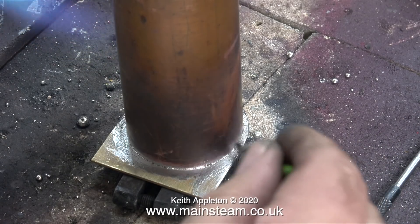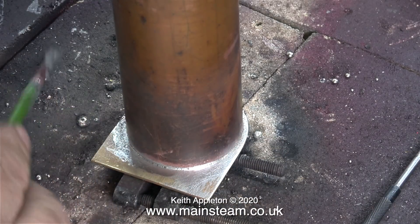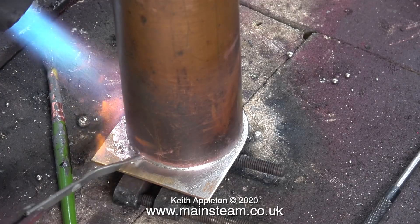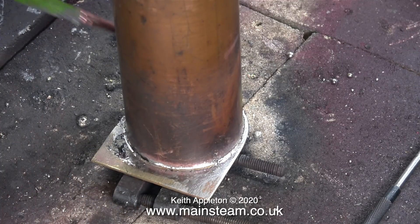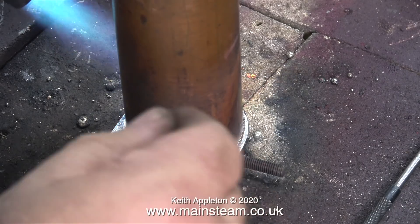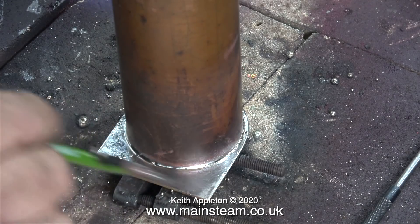To make sure the solder runs everywhere, I'm also applying some plumber's solder — a stick of plumber's solder that I'm holding in my left hand. Because there's plenty of flux around the joint, the plumber's solder flows very well. But to keep the joint tidy, I constantly brush it with the paintbrush. And in this clip you can see that the solder is also tinning the inside edge of the brass end plate.